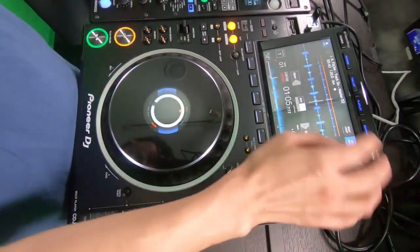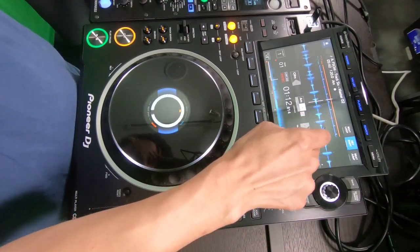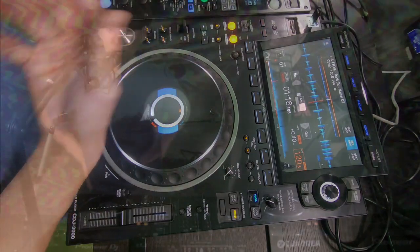There's a key shift function now — you can actually shift and change the key, matching with different keys from different tracks more easily than before. And there's also a key sync feature. If you choose a track and there's another track playing in the other deck with a different key, you can turn key sync on and it will automatically match the keys and make it feel seamless — in key.